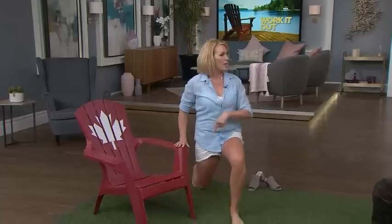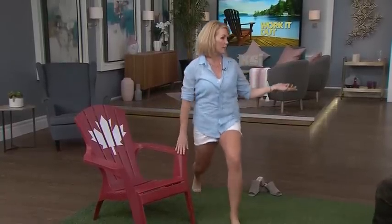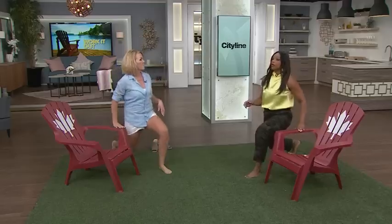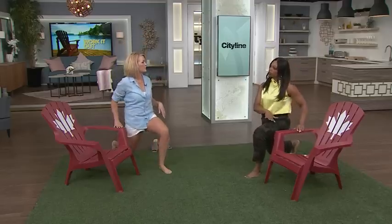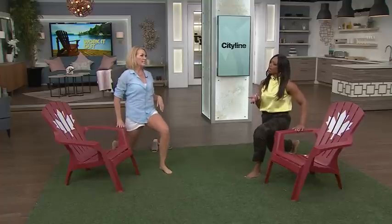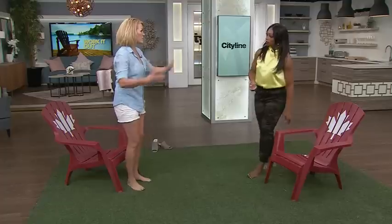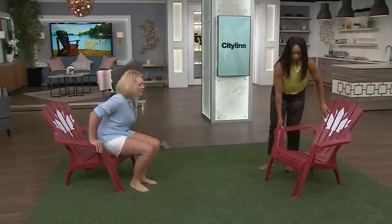Now switch to lunges — we use the chair arm as a balance point. We go upper body, lower body, upper body, lower body, so you don't have to stop and rest. In real life, how many push-ups and lunges are you doing? About 10 to 15, or 10 to 12 — and on the website I've got 20, but that's what you'd work up to.